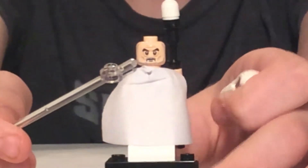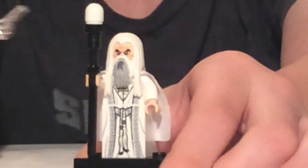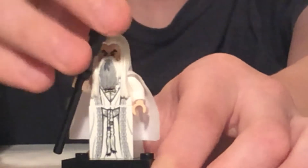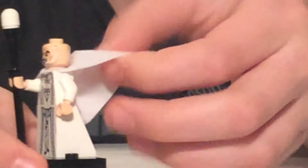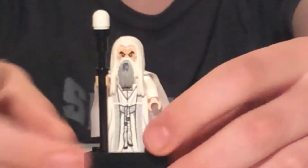This face is more normal. This is also the same as Saruman's face — and also the same as Count Dooku's face because they were both played by Christopher Lee, who is now unfortunately dead. But he has this nice printing on his torso. If we take the hair off for a moment we can flip up the cape back there and see there's a little bit of printing back there.